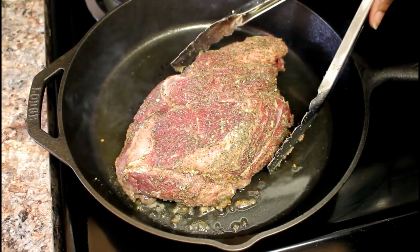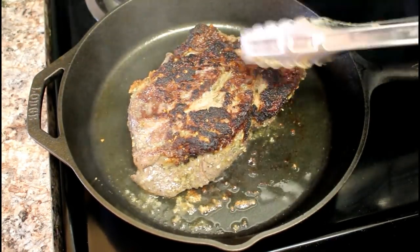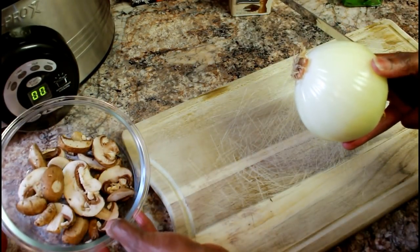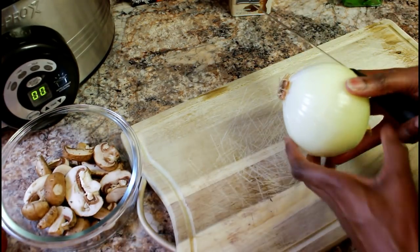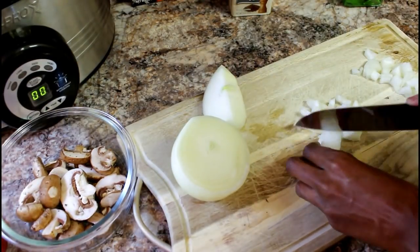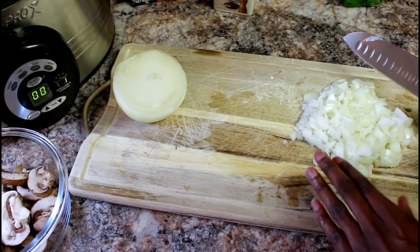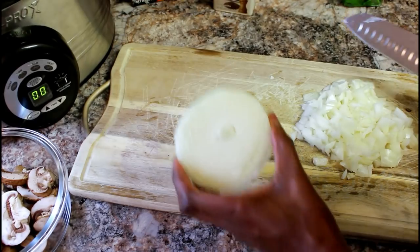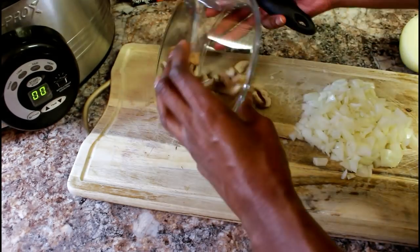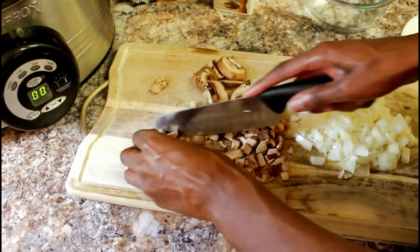While the roast is cooking, I'm going to take an onion and a knife and dice it up. I also have some baby Bella mushrooms that I'm going to dice up as well. I'm only going to dice up half of my onion and save the other half for another meal. Then I'll take my portobello mushrooms and dice these up too.